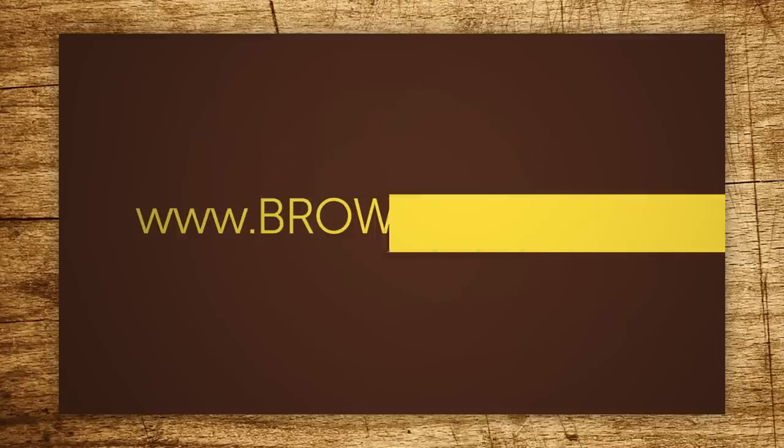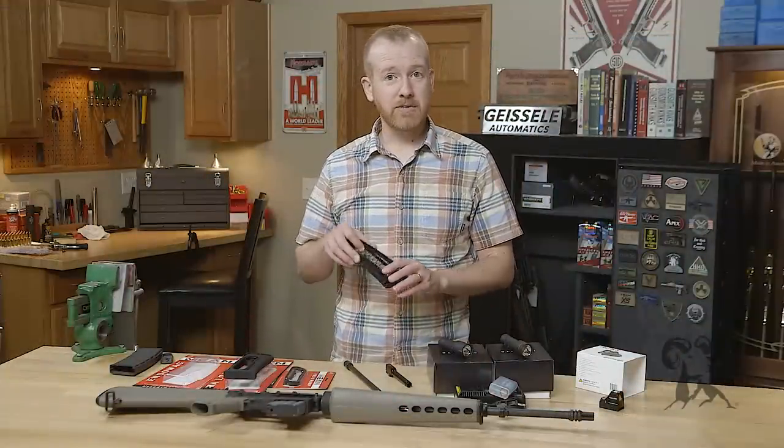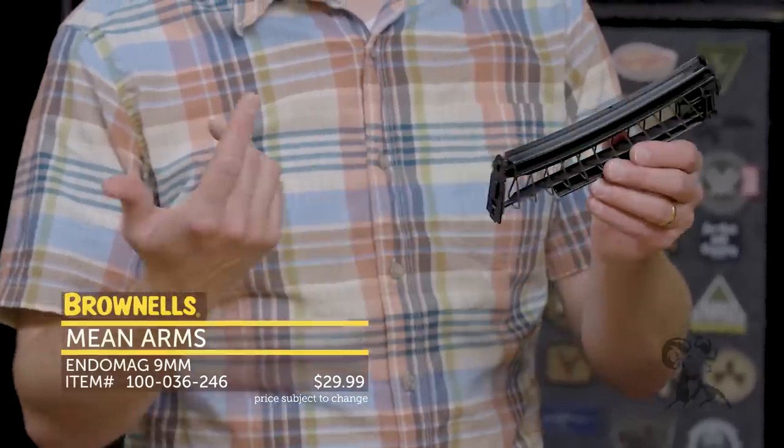Hi everyone, Paul Levy with Brownells here. This week we have some more new products. First up from Mean Arms, we have a variety of products. Right here we have their Endomag, and this is a pretty clever product. It's been out for a little while, and it's new at Brownells.